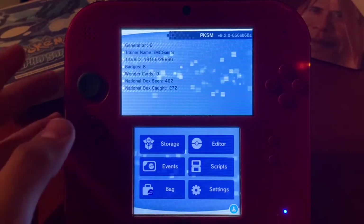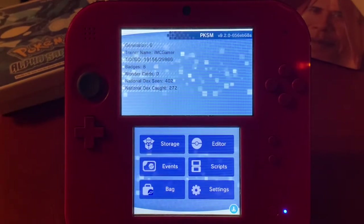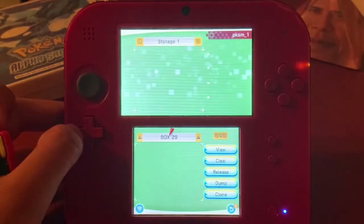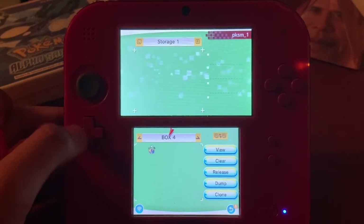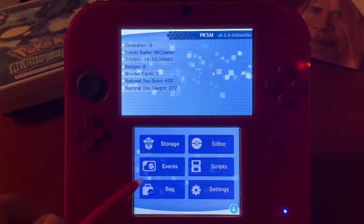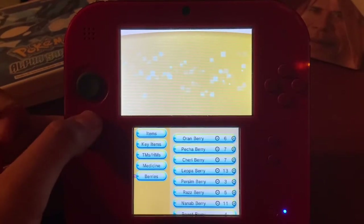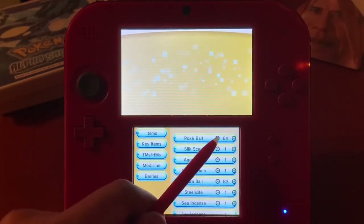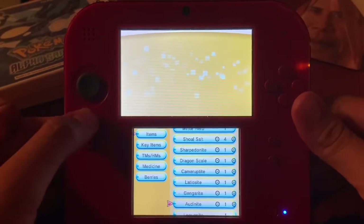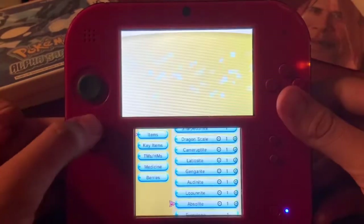Now you can edit pretty much everything in your saved game. You can go to Storage and it'll go through your boxes. Going to your Bag, you can go through all your items and mess with how many you want. You can also replace items you don't want.